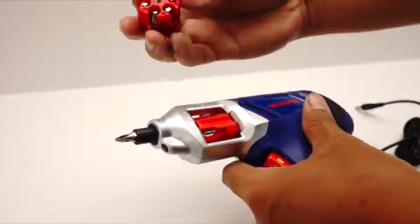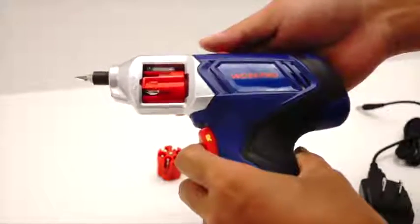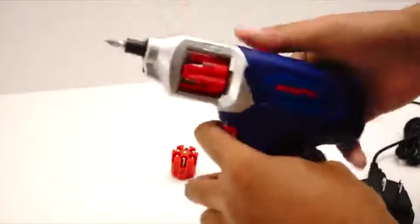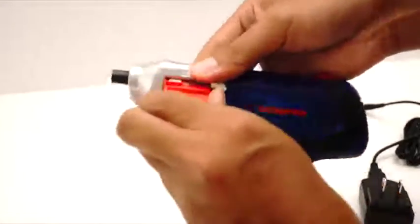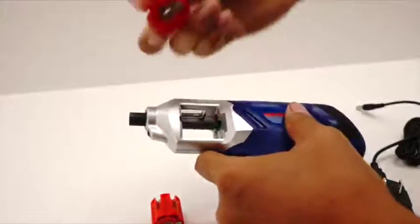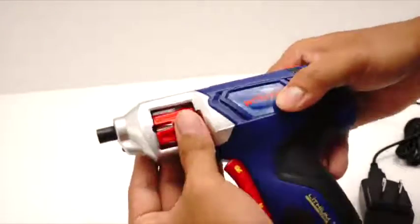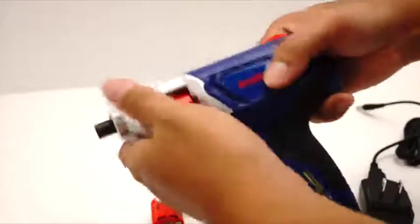It also comes with an extra barrel. This is what you use for different tips — these are your star bits. To exchange the bits, all you have to do is get your second one, make sure this is retracted, pop it out — it should look like that. Then you want to line up this portion right here, just pop it in like this. And that's how it works. Pretty simple and quite self-explanatory.